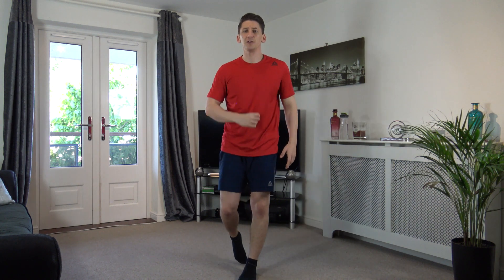Good morning guys, let's kick off your fitness goals with this beginners HIIT workout. My name is Anthony and welcome to 4x4 Circuits.